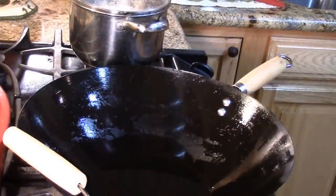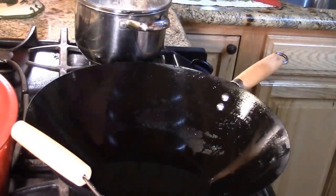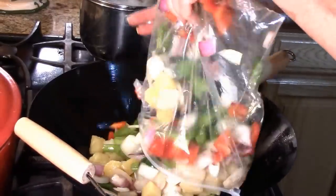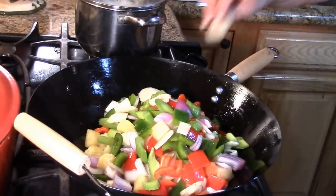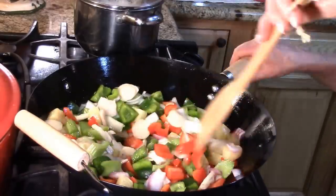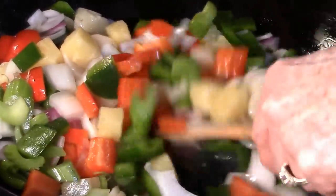My wok is up to a really good temperature — very hot but not quite to smoking. I want to make sure it's hot enough. My vegetables and shrimp have all been brought up to close to room temperature. I put the veggies in first. This goes really, really fast. Turn your heat up to high — our sauce is going to be our seasoning.